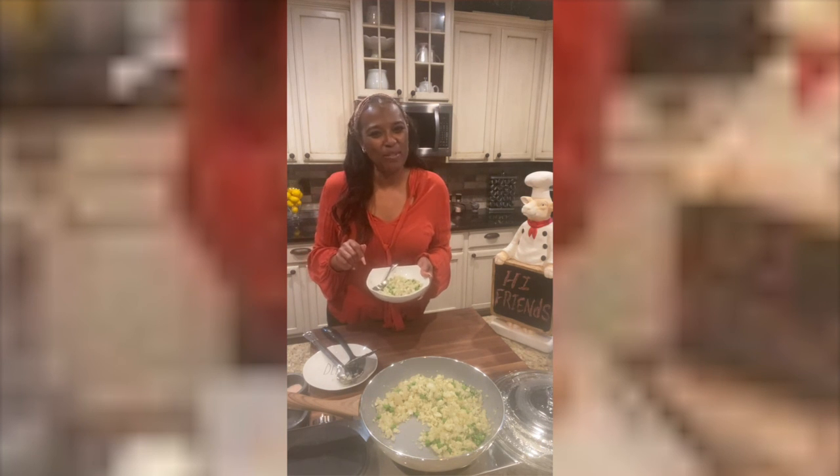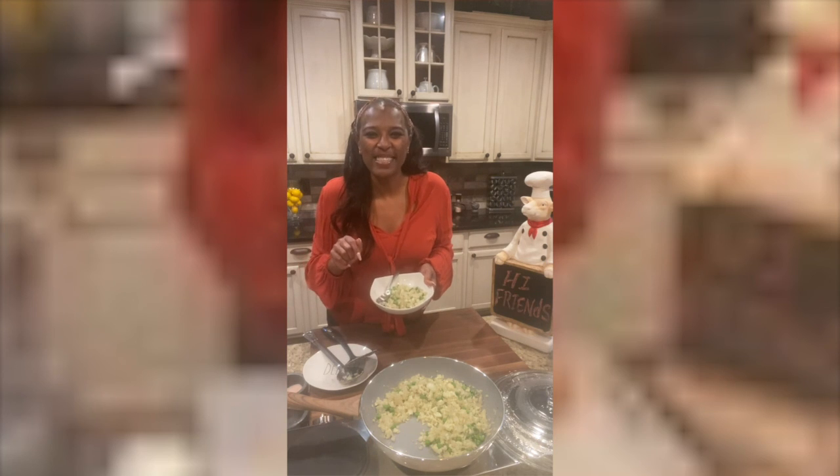All we gotta do is get off that couch and get moving. See you in the next video. Bye.